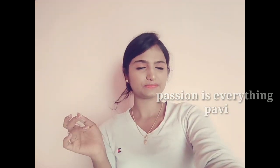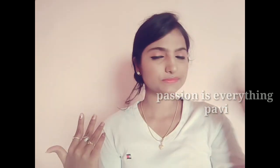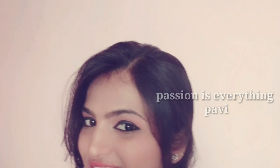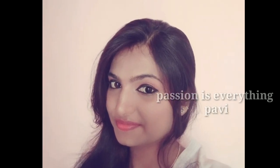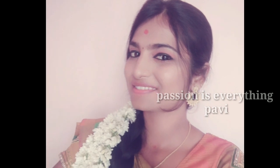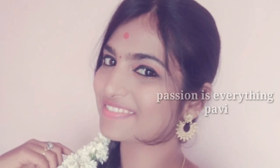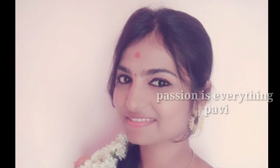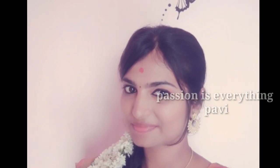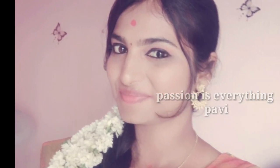Finally, we apply the makeup well. Now we apply a lipstick. This is the final look. If you want to create this look, it will be very easy to create. If you have any doubts, comment in the comment box. If you want to like, share and subscribe. If you want to click on the bell icon, you will be notified of new videos. Thank you for watching. Bye!